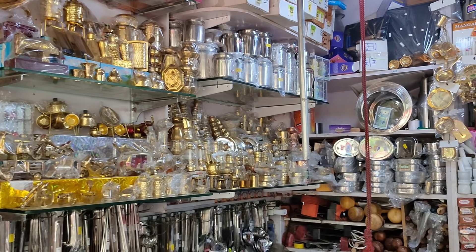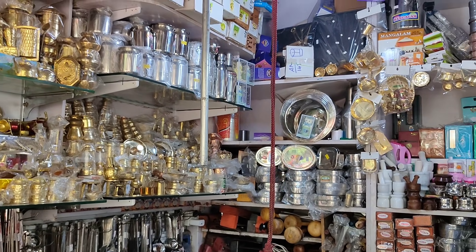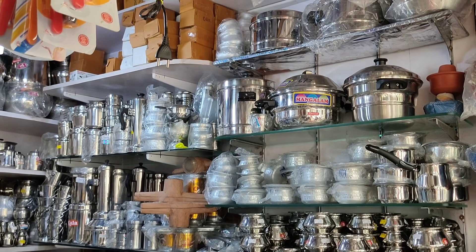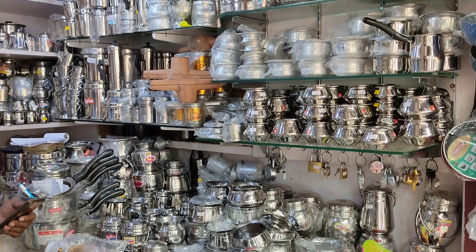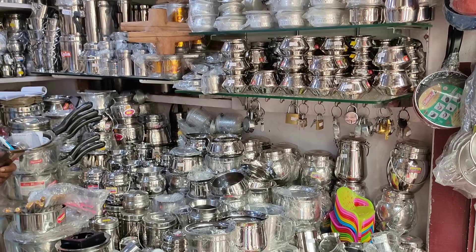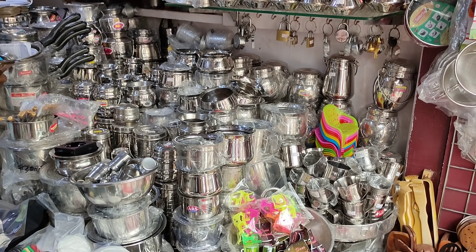If you look at the house, there are miniature things. There are silver, aluminum, stone, plastic, wood, stone, wood, pinecone. These are all kinds of miniature things.